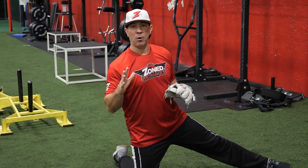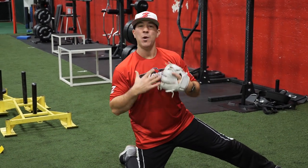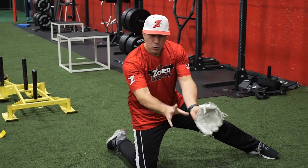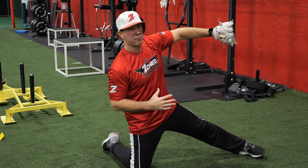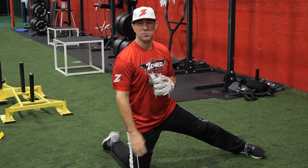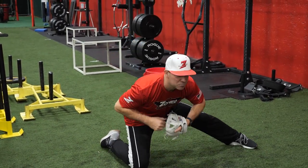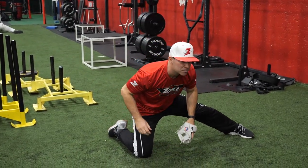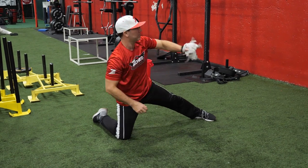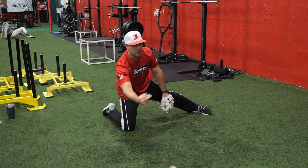In this drill we're gonna use the wall and a ball in two different versions. With a partner, your partner rolls the ball to you — you field it, work on different arm slots, throw it into the wall, it bounces back, and you toss it back to your partner. I'm on my right knee with my left foot facing my target, in my fielding position, working on fielding the baseball, staying down, and tossing the ball.